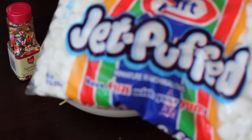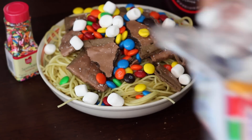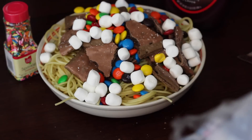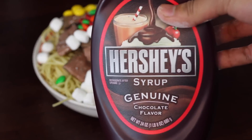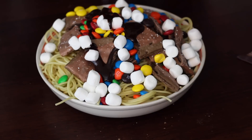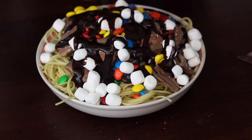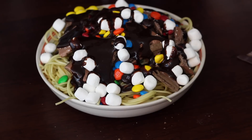Next step, you want to take some mini marshmallows and delicately place them over the spaghetti like so. If you drop a few, that's okay — just pick them up in five seconds. Then take some Hershey's chocolate syrup and drizzle it over all of your spaghetti with all your marshmallows and M&Ms. Doesn't that look delicious already? Yes, it does.